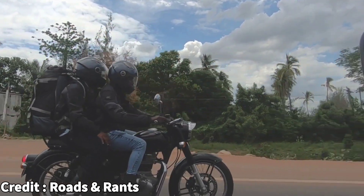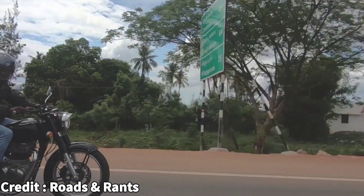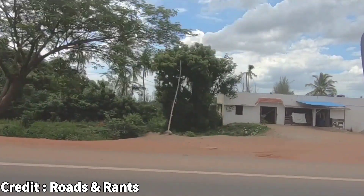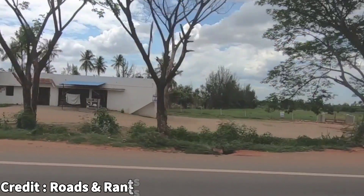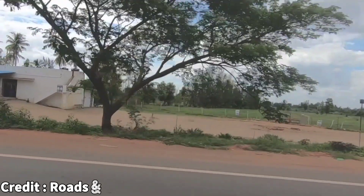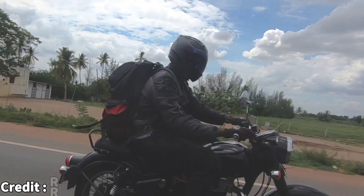So what do you guys think about this new upcoming Royal Enfield? Leave your thoughts in the comment section down below. If you enjoyed this video, please give it a thumbs up, or if you loved it, please consider subscribing to the channel. See you guys next time — stay safe and ride safe.